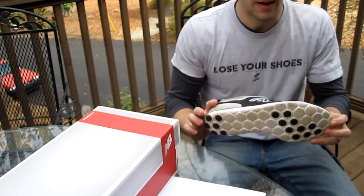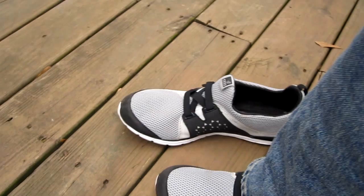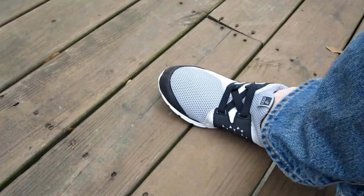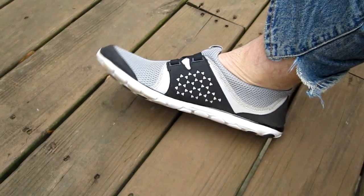Let me get close up so you can see what these look like on the feet. I've already got one on my left foot. These are super easy to put on thanks to the lack of laces. There's a little heel tab on the back made of elastic material, so it's super easy to slip them on with one hand, as I've done frequently over the past week. As you can see while I'm wearing them, they have great flexibility.